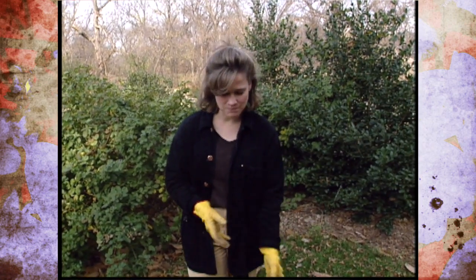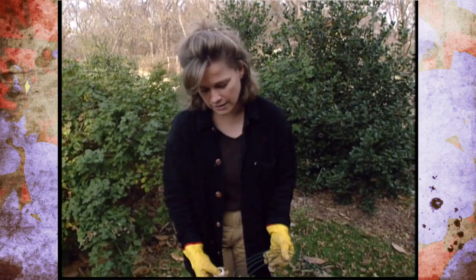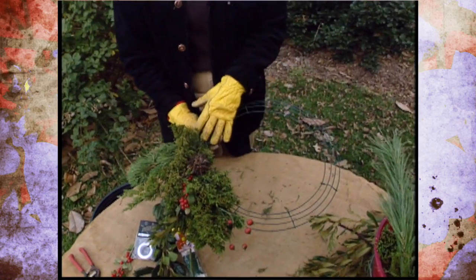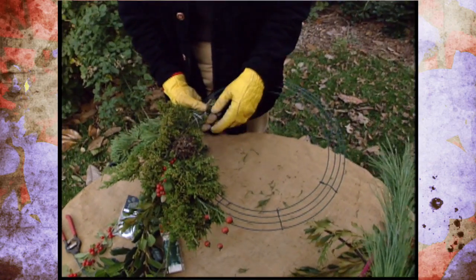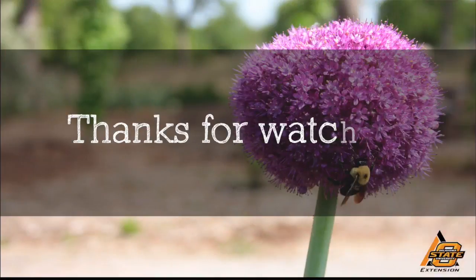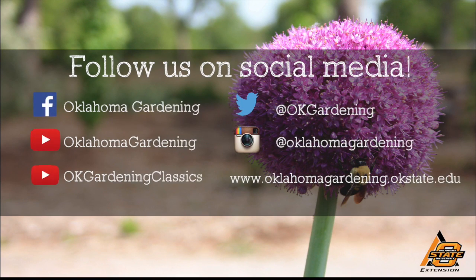Remember that you can use a variety of plant materials from your yard. Don't butcher a tree, and remember to make proper pruning cuts. But you can decorate a lot with things that you find in your own landscape. We hope you enjoyed this video — it's part of our OK Gardening Classics YouTube channel. You can also find more recent videos on our Oklahoma Gardening YouTube channel, and join us on social media for great gardening tips, photos, and discussion.